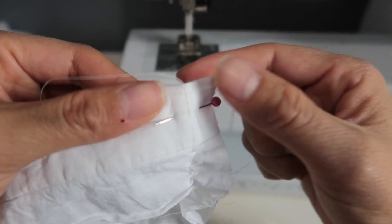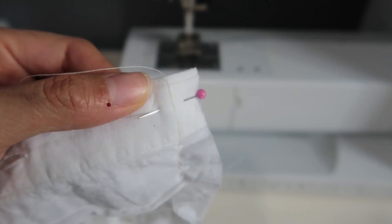I repinned this part and I accidentally pinned my finger. Ow!